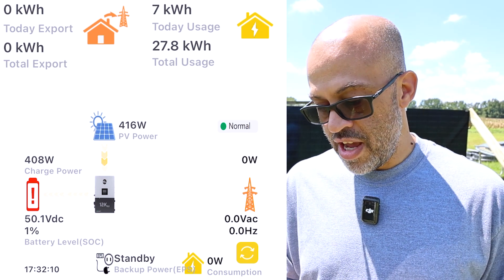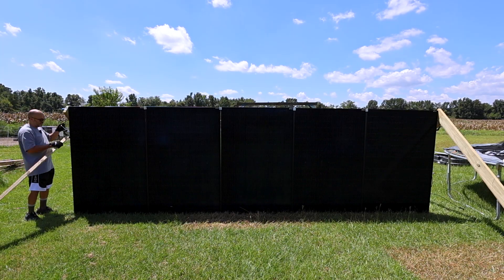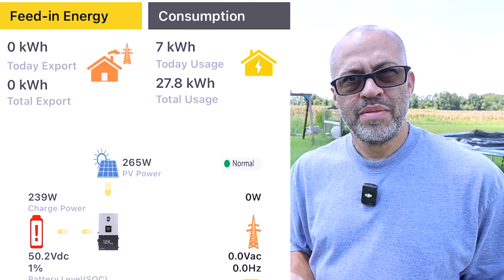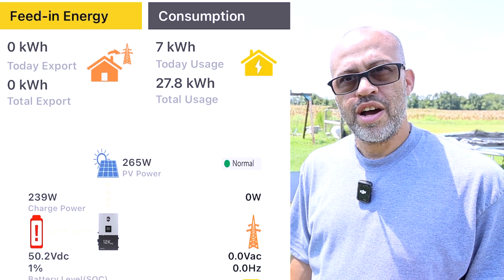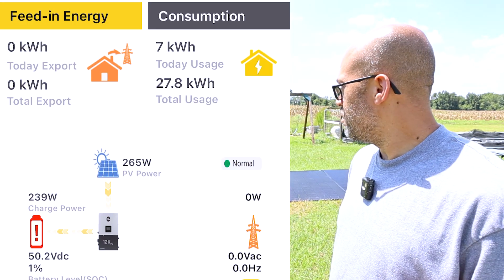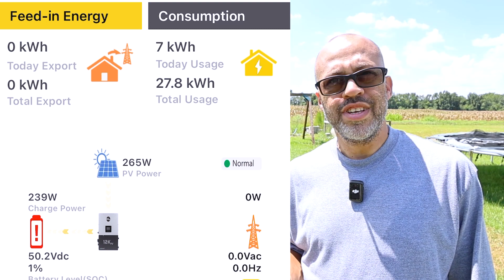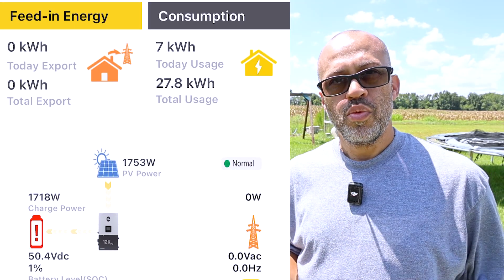We're going to lay them straight down and see how much more power we pull in the middle of the day. Just got them laid back down on the ground — and of course the clouds rolled overhead right away. Pulling in 265 watts with the clouds, but the sun seems like it may be coming back out. Let's refresh the EG4 app on the 12K.